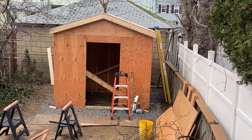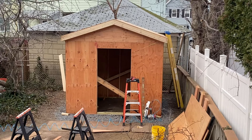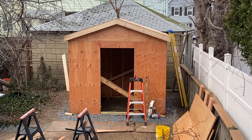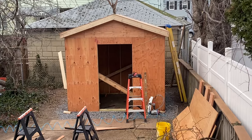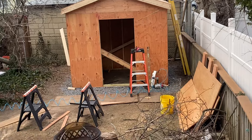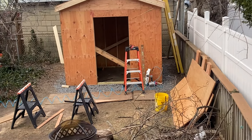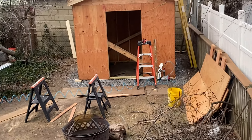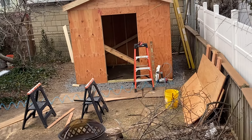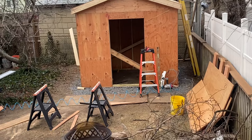The roof is effectively done as far as the framing is concerned. You can see that I've built out the rakes — the same thing in the back. Both of the sub-fascias are on, and the roof sheathing is up. That's five-eighths nominal on the top there.